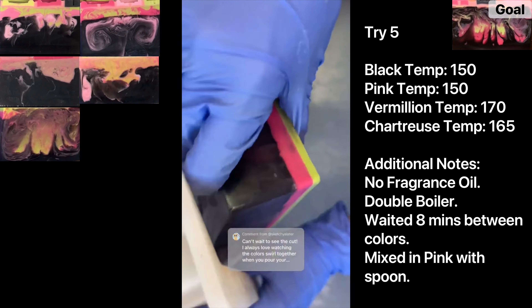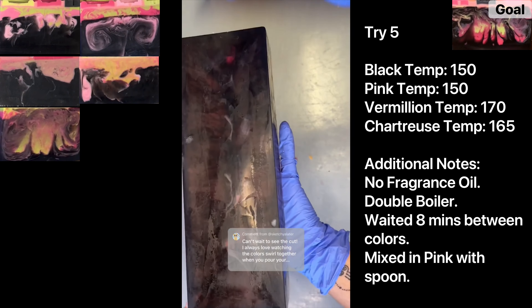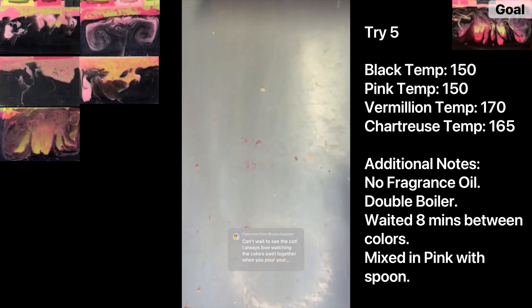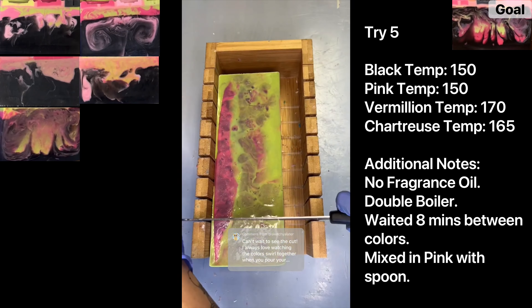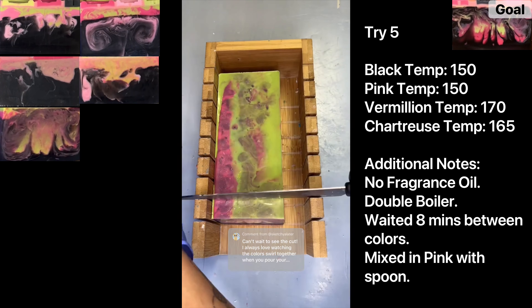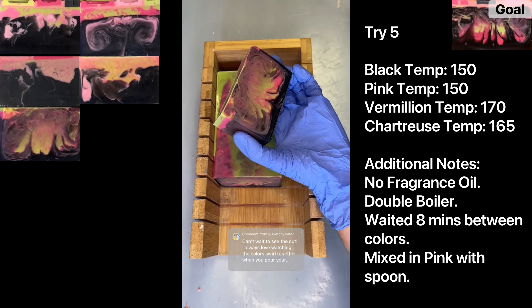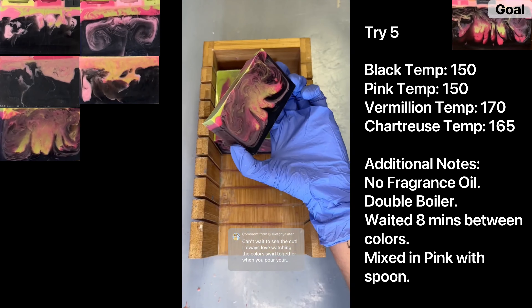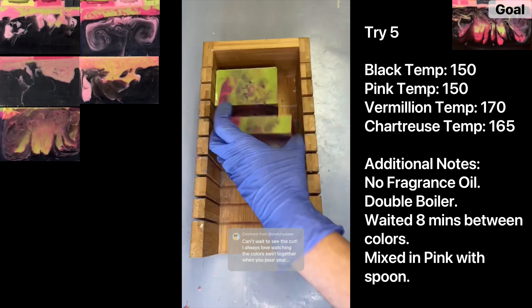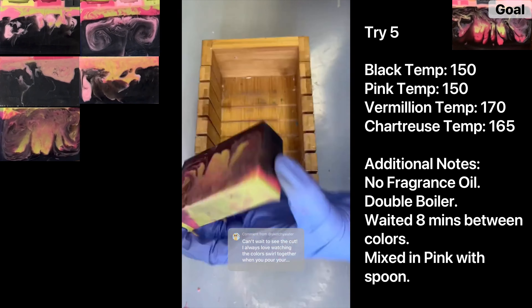Welcome back to try five of recreating my Coraline-inspired soap with chunky swirls. Looking at sides and bottom — it's promising; you can even see a little bit of vermilion poking through the bottom, which has not happened on any previous try. Let's cut into it. That is the closest we have ever gotten! The chunks are a lot deeper. I'm thinking: pour the black at 148 instead of 150, wait ten minutes between vermilion and chartreuse instead of eight, and poke the light pink in with the spoon rather than scooping it.